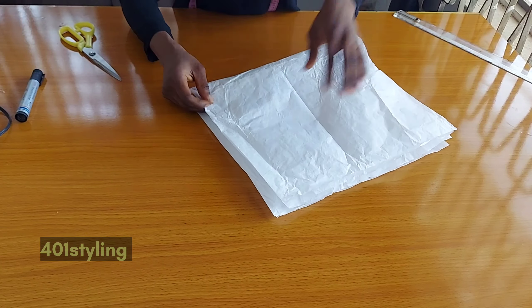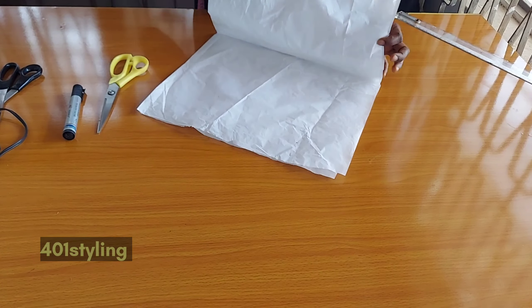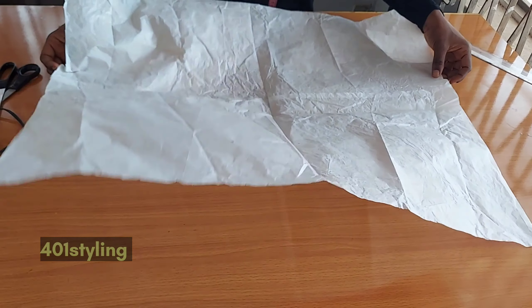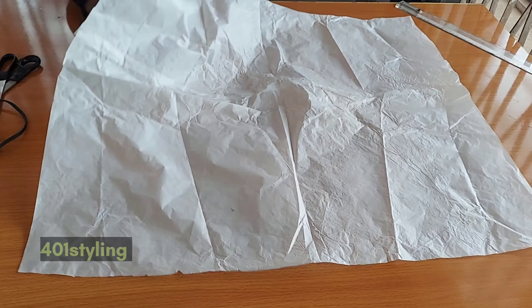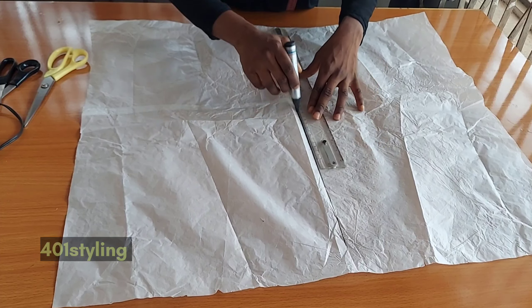Make sure that you place the lining and the fabric together if you are going to line your flounce. After that, the next thing you want to do is to find the midpoint of your paper or your fabric by folding it into two.